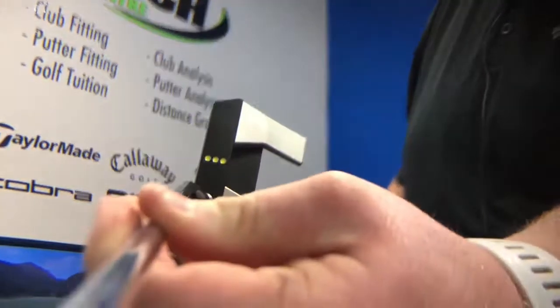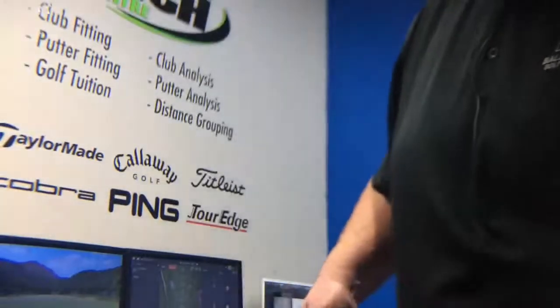Pop in store now to check out the seven models of the Phantom X range. You won't be disappointed.